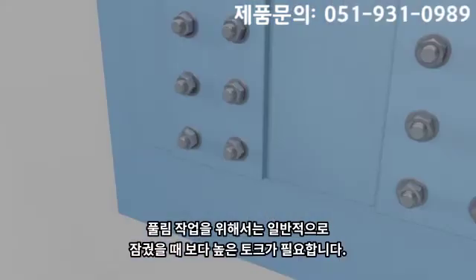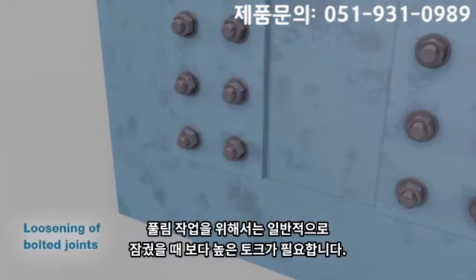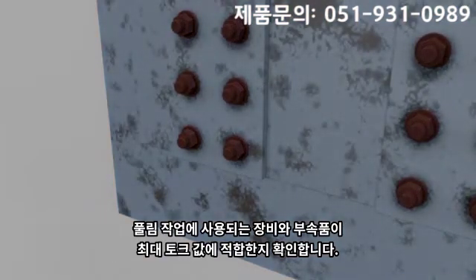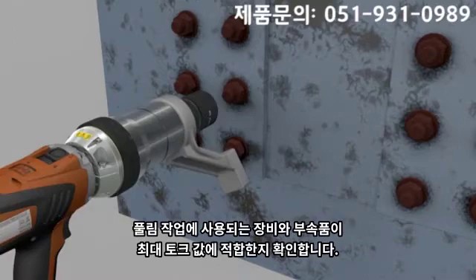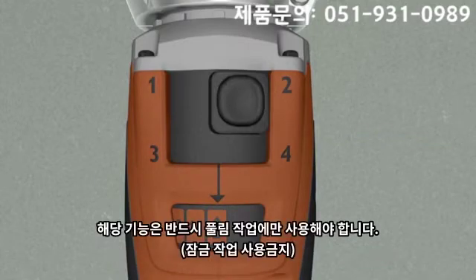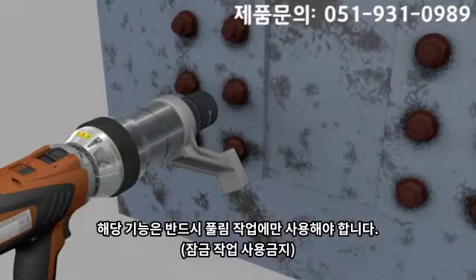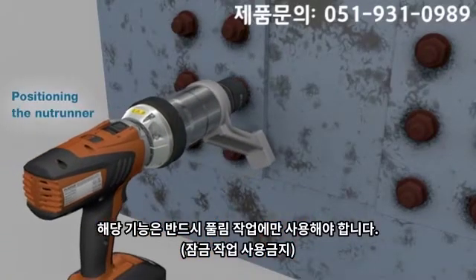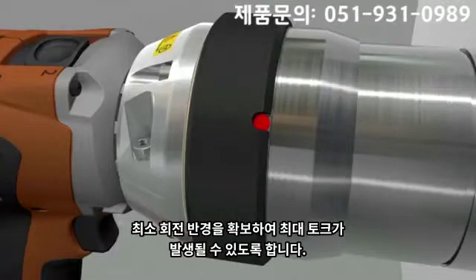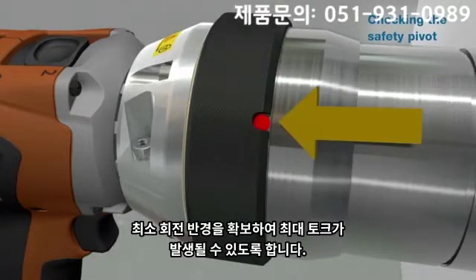Loosening of bolts often requires a higher torque than tightening. Make sure that the tool and the accessories are used within the limitations of the torque table and performance of the tool. Set the control potentiometer to the drill icon for loosening. The loosening setting is provided exclusively for loosening bolted joints and must not be used for tightening. The nut runner is placed in position on the bolt, allowing sufficient free air rotation of the reaction arm before it begins to react on the reaction surface.